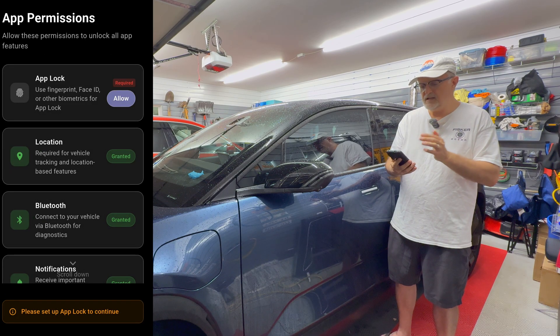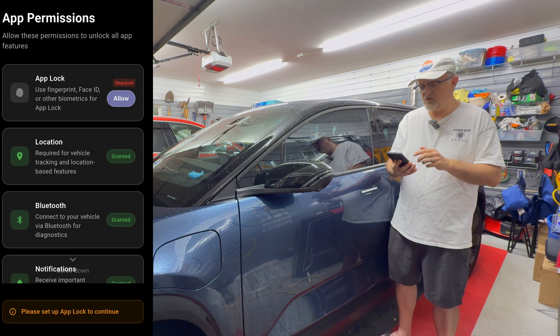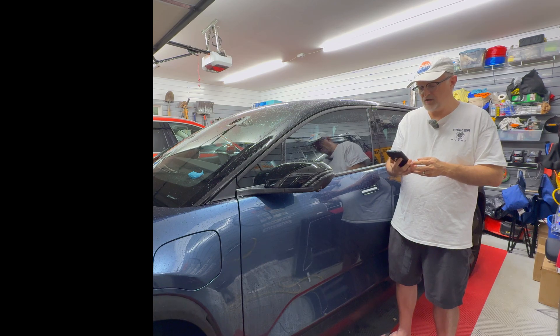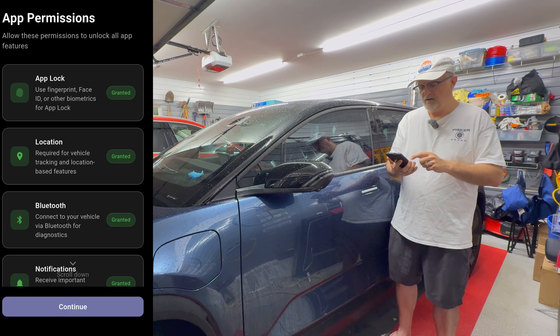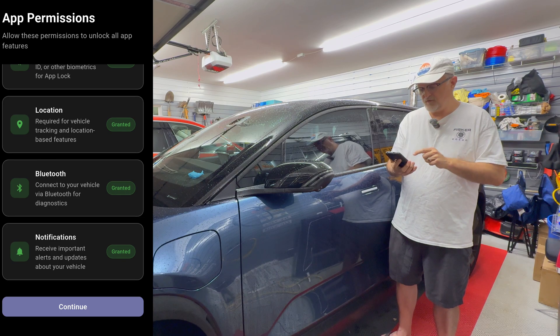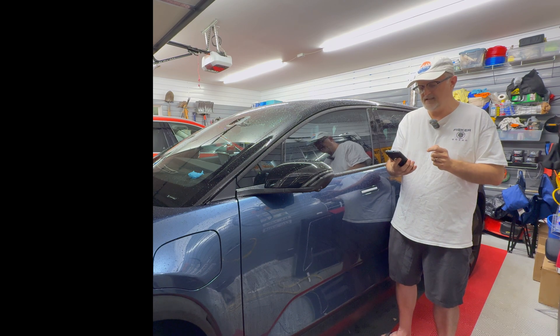I need to make sure all the app permissions are set. I am going to be allowing the app lock and I am going to be using biometric, which on this phone happens to be the fingerprint sensor. It is now granted. So now I have all the permissions set. I'm going to press continue.